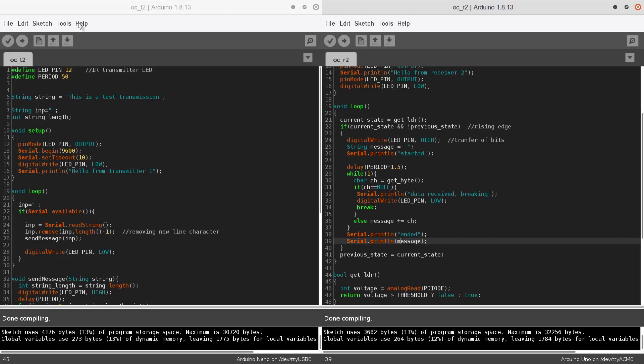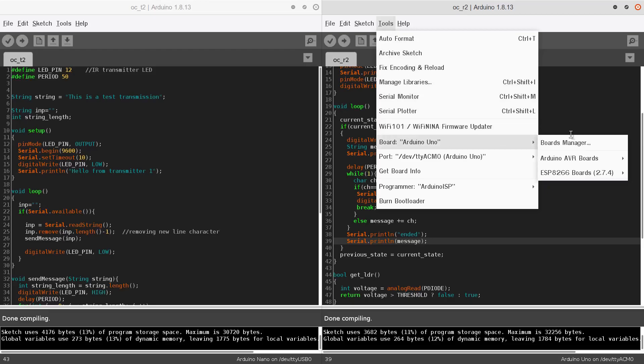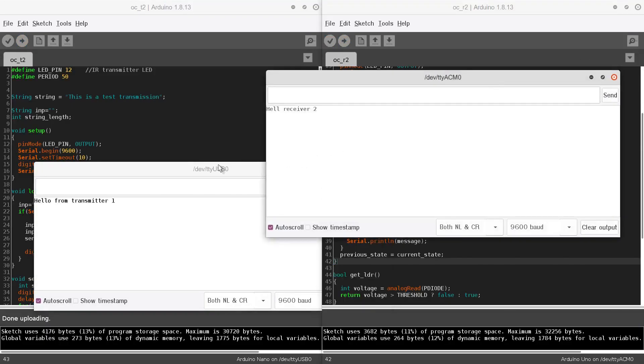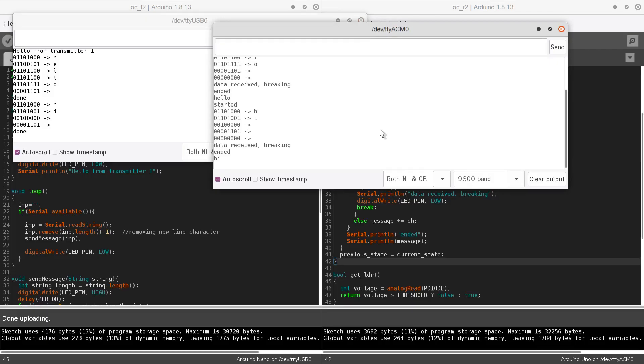For the transmitter we have the Arduino Nano connected on USB port zero, and for the receiver we have the Arduino UNO connected on serial port ACM0. After uploading both codes, we can start testing via the serial monitor. Sending 'hello' — you can see the bits being transmitted character by character — and we have successfully received 'hello'. We can also send 'hi' and the green LED indicates when bits are being transmitted.